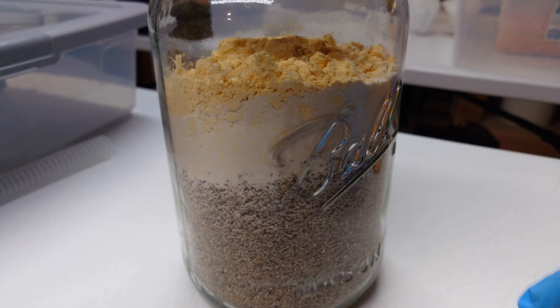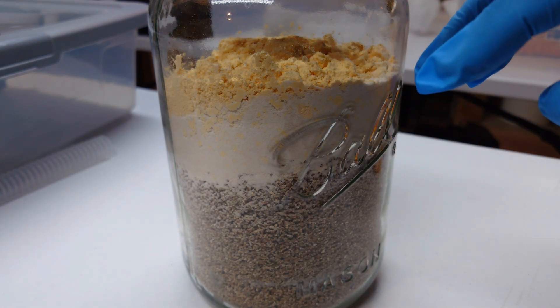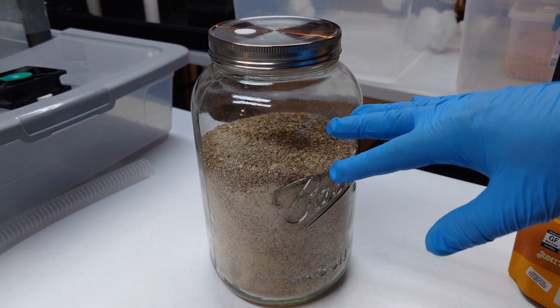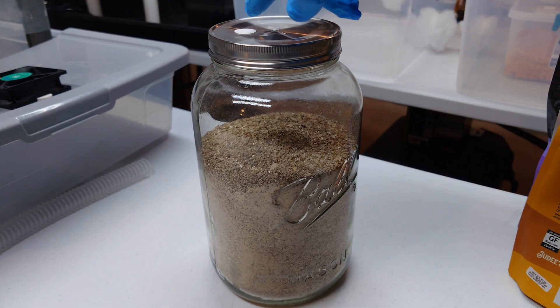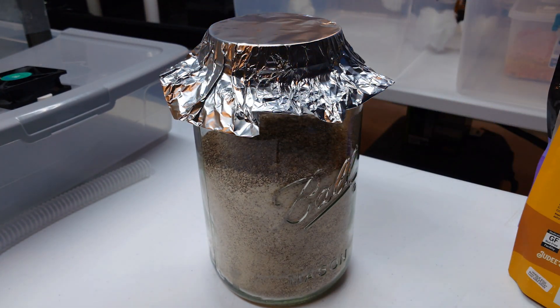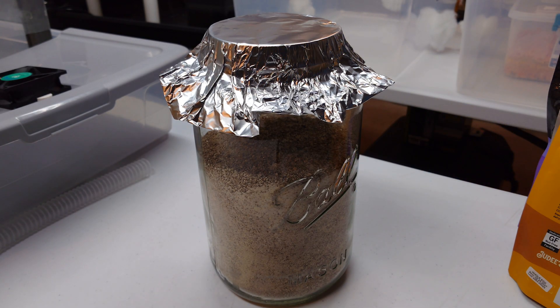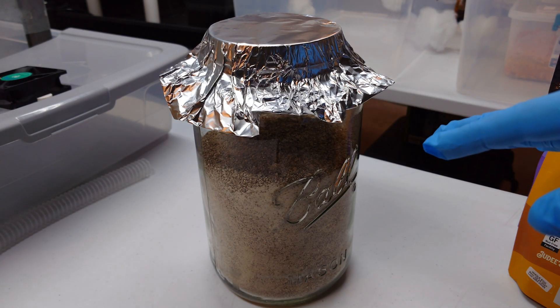So here in our gallon canning jar we have eight cups of vermiculite, three cups of brown rice flour, and one cup of whole egg powder right on top. I'm going to shake this up and then put it in the pressure cooker. These jars just have a simple metal lid with a quarter-inch hole drilled in it and one of our MicroPore self-adhesive filter discs on top just to let it breathe. I give it an aluminum foil helmet when it goes in the PC. 15 PSI for 90 minutes. Once it's sterilized and cooled down, basically all you have to do is add four cups of liquid culture, pack it into a tub, and you're in business.